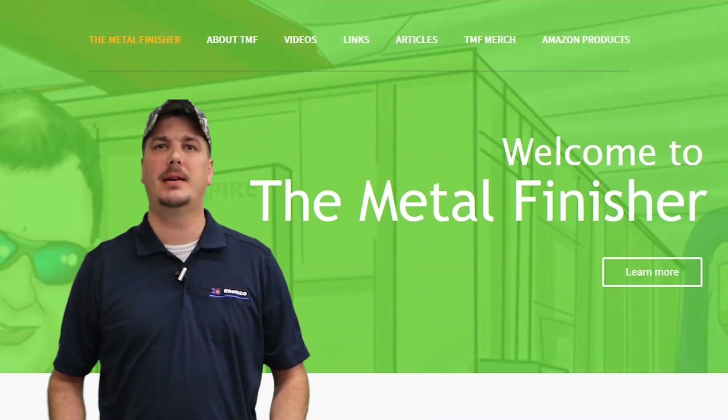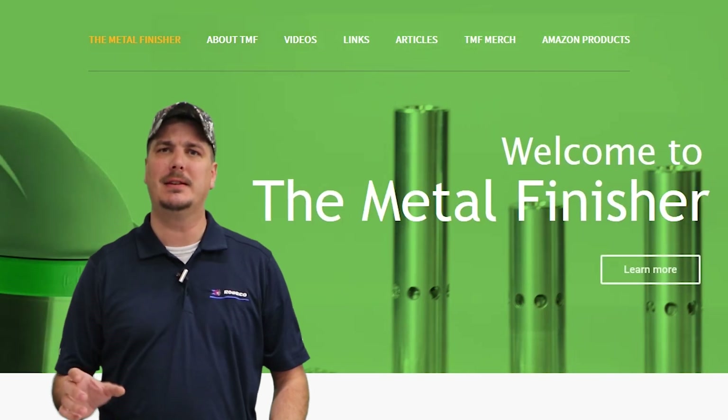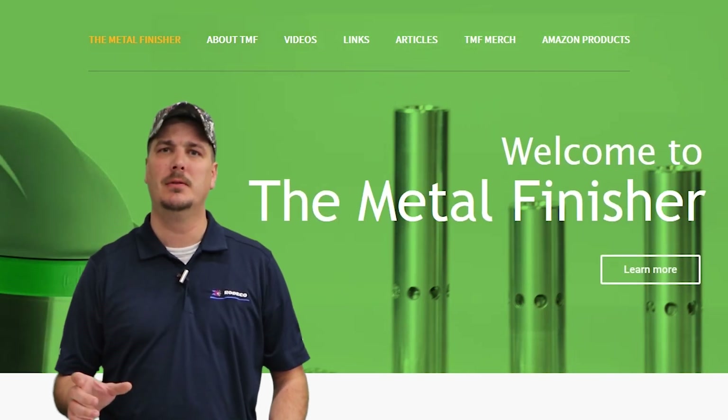Welcome back to TheMetalFinisher.com. Today we're going to show you just how effective aluminum oxide blasting can be when you're trying to remove heavy rust. Stay tuned.